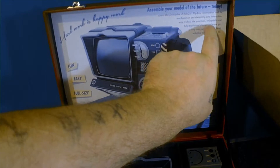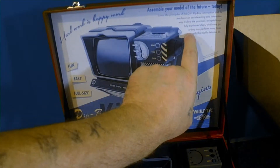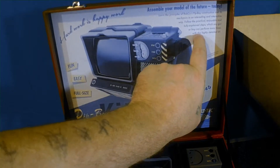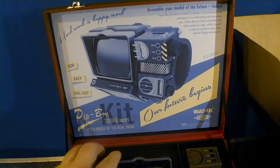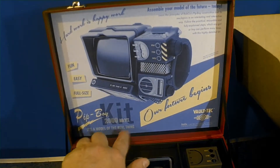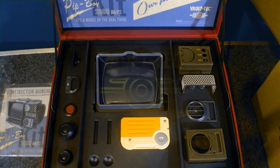Follow the protocol — enjoyable and fully explained steps which any girl or boy can perform many times with this highly detailed kit. Our future begins — Vault-Tec Pip-Boy 2000 MK6 kit, a model of the real thing, fun, easy, and full-size. And there you have it — there's our Pip-Boy.